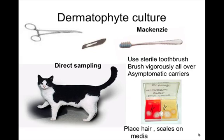To get a sample for dermatophyte culture, you can use scalpel blades or a sterile toothbrush. The toothbrush should be single-use only — this is especially important for asymptomatic carrier cats. For cats you suspect may be the source of infection, brush the whole body in every area and then use the toothbrush as the sample.